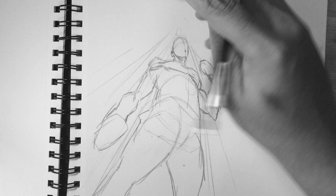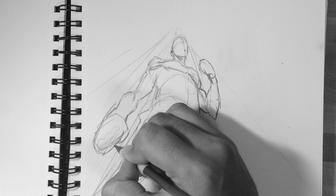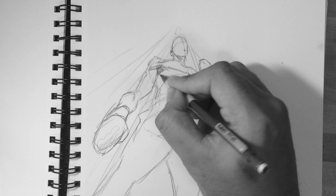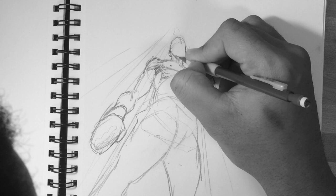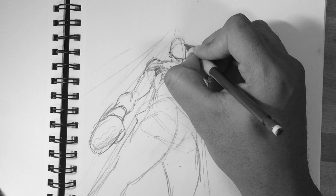Drawings like this with a female character that maybe has killer hips will be very complicated. I have a separate video on that where I'll do a female character with a bird's eye view and an ant's eye view — stay tuned for that. Here we're just going to focus on the basics and get some experience before we get into the really tough stuff. So here I'm just going in with details, making sure everything looks right, erasing, putting things together.